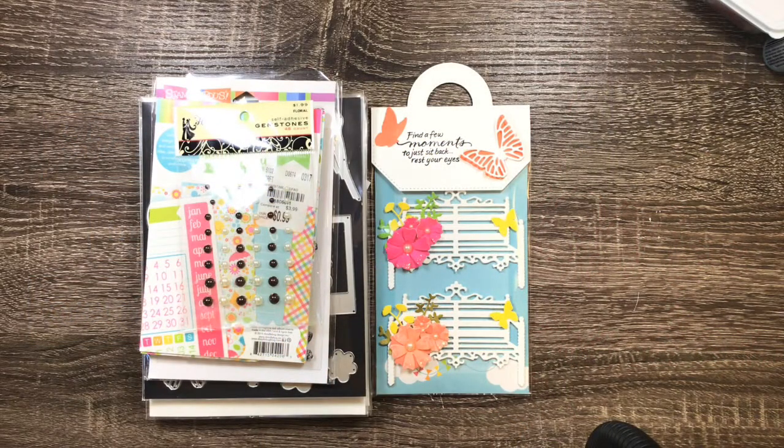Hi everyone, Melissa here, coming to you today with a couple of projects to share. I've been busy creating some embellishments that I can transfer to cards, toppers, or whatever — but today it's a card.